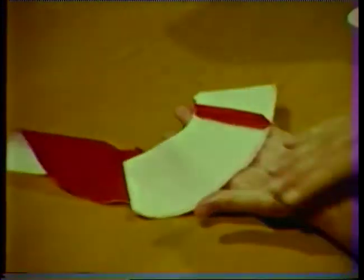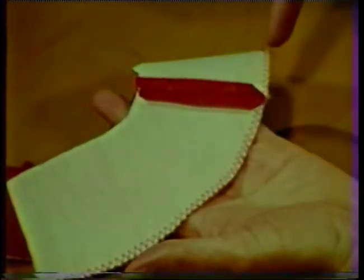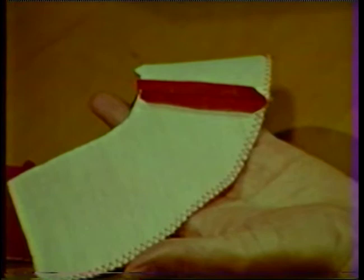Join facing pieces at the shoulder. Press seams open and trim to three-eighths inch. Finish the outer edge of the facing with a method suitable to the fabric.